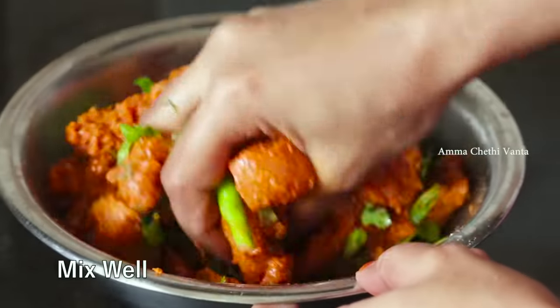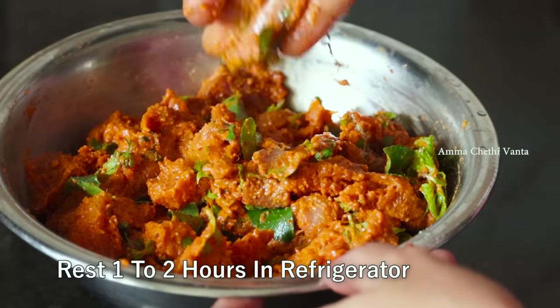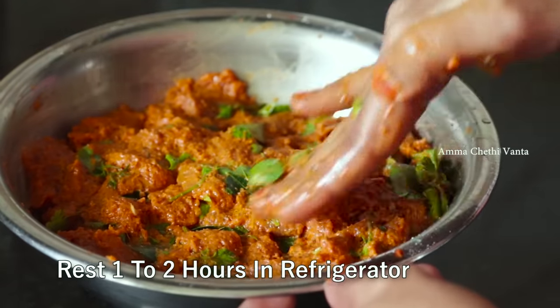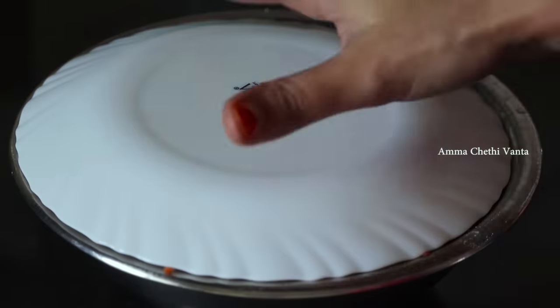Chicken marination is very important. Now we will let this chicken rest for a while. If you marinate the chicken well, it will be very tasty and perfect. We will marinate it for about 2 hours.